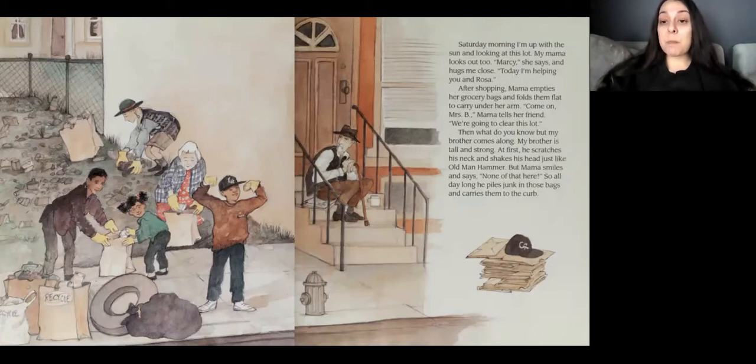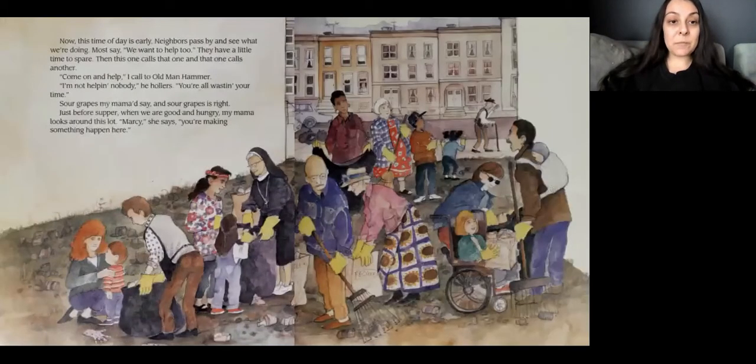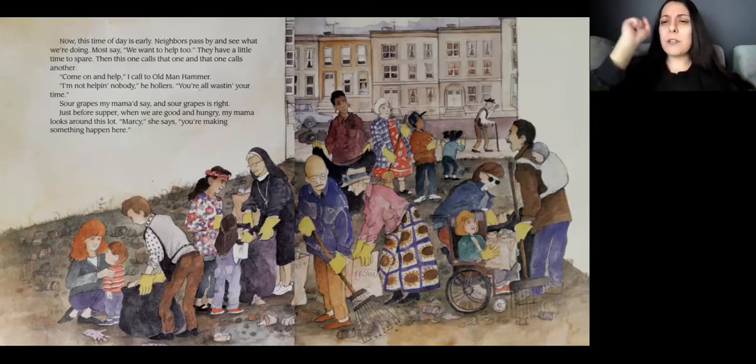After shopping, mama empties her grocery bags and folds them flat to carry under her arm. Come on, Mrs. B, mama tells her friend. We're going to clear this lot. Then what do you know? My brother comes along. My brother is tall and strong. At first, he scratches his neck and shakes his head just like Old Man Hammer. None of that here. So all the day long, he piles the junk in those bags and carries them to the curb. Neighbors pass by and see what we're doing. Most say we want to help too, and they have a little time to spare. Then this one calls that one, and that one calls the other, and pretty soon, we have a lot of friends helping. Come on and help, I call to Old Man Hammer. I'm not helping nobody, he hollers. You're all wasting your time. Sour grapes, my mama would say, and sour grapes is right.